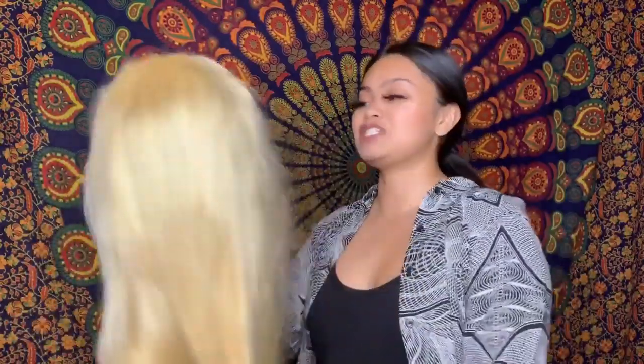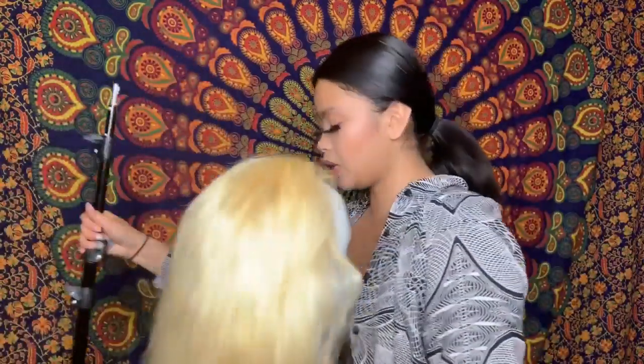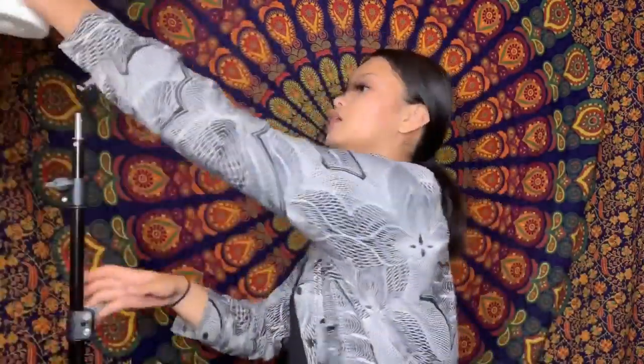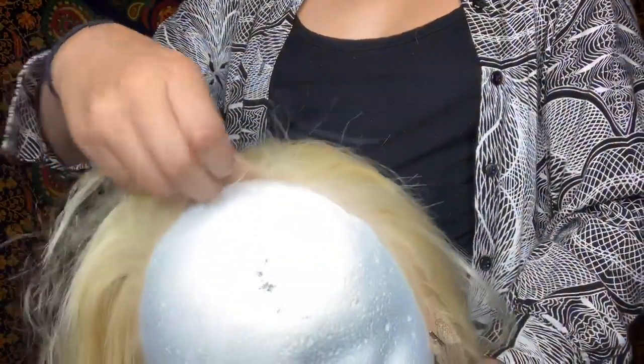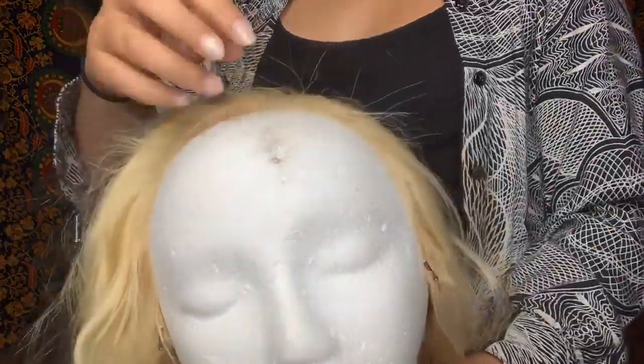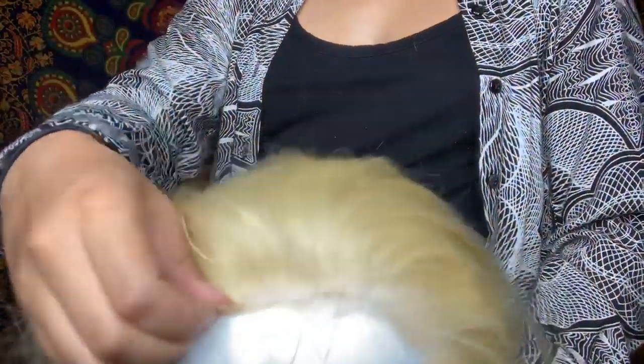Now I'm going to put her on the stand so you can see the front. As you can see, this is what the front looks like and I love the detail. When I applied it I put my concealer on so it's a little darker, but the lace is actually very see-through. You can part it any way that you like.